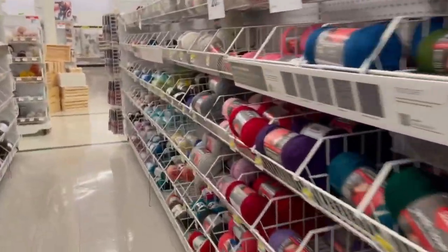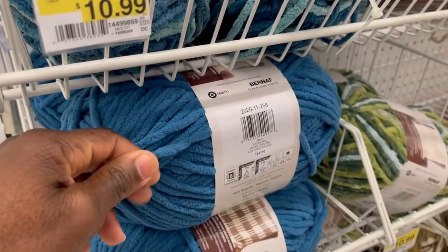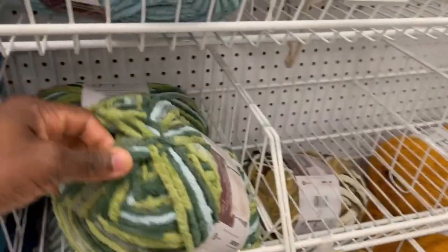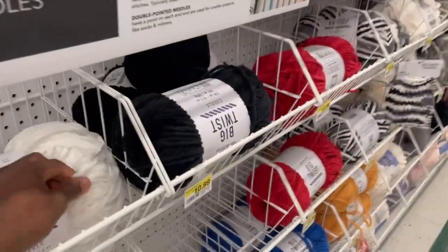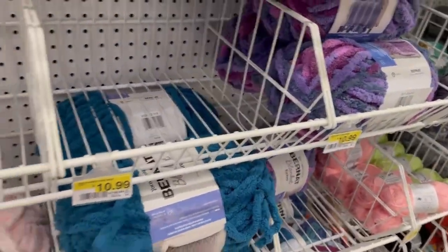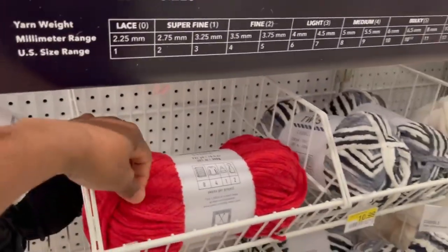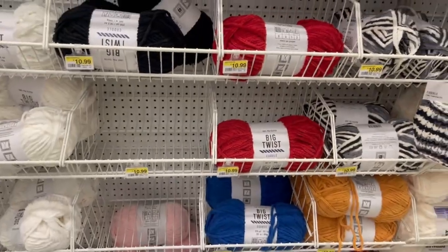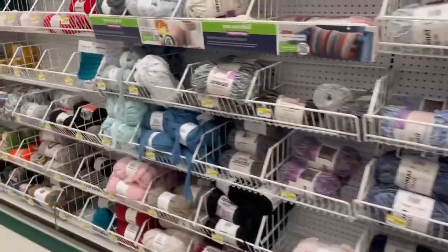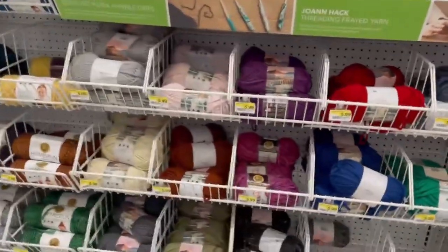They've got one more aisle of yarn and then we'll head to Walmart. This thicker chunky yarn — I have some at home. I ran out of regular yarn once and used this instead, and the rug came out pretty nice and fluffy. I'm thinking about experimenting with it more, maybe on a stocking project.